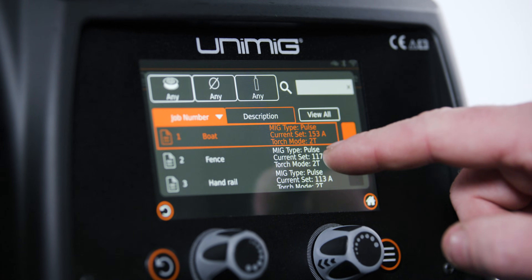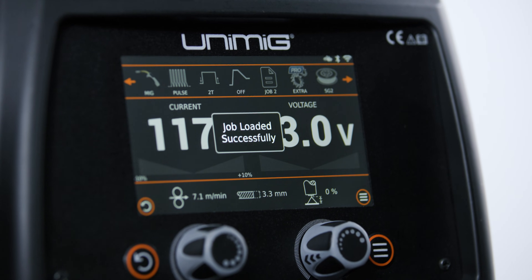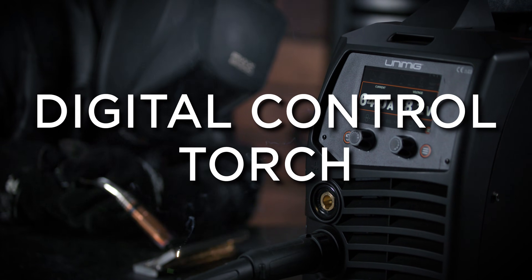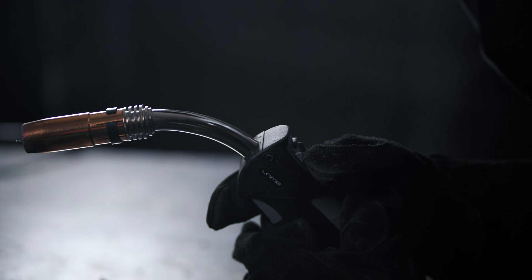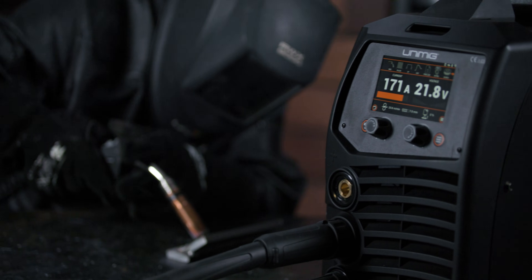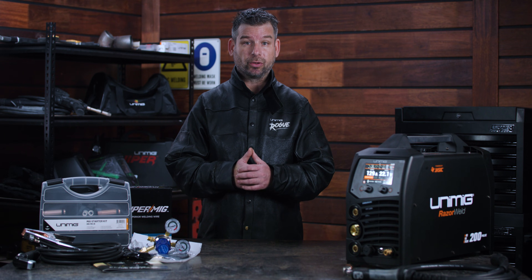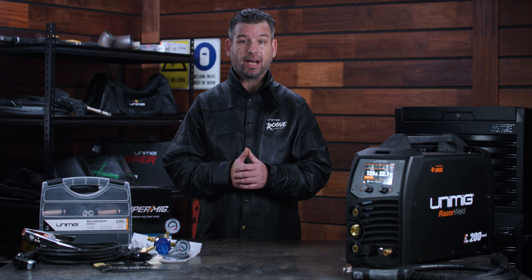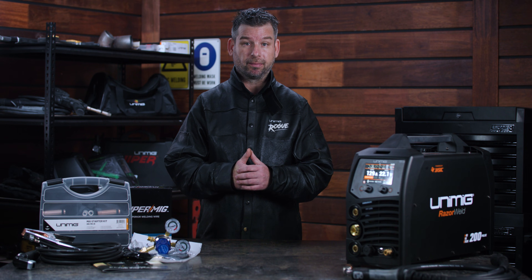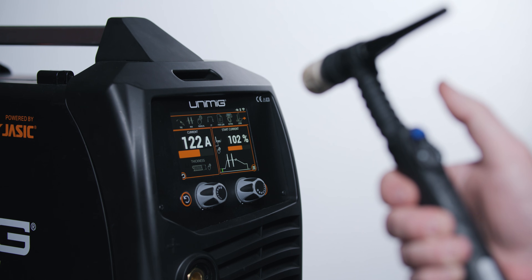Save up to 100 of your favourite weld settings with the jobs function. With the digital MIG torch, you can adjust your amps, current and voltage right on the torch itself. The DM26 digital MIG torch also comes pre-fitted with a carbon polyimide liner, ready for aluminium. Plus, if you plug in the TIG torch, pressing the trigger will automatically switch you to the TIG parameters screen and vice versa.